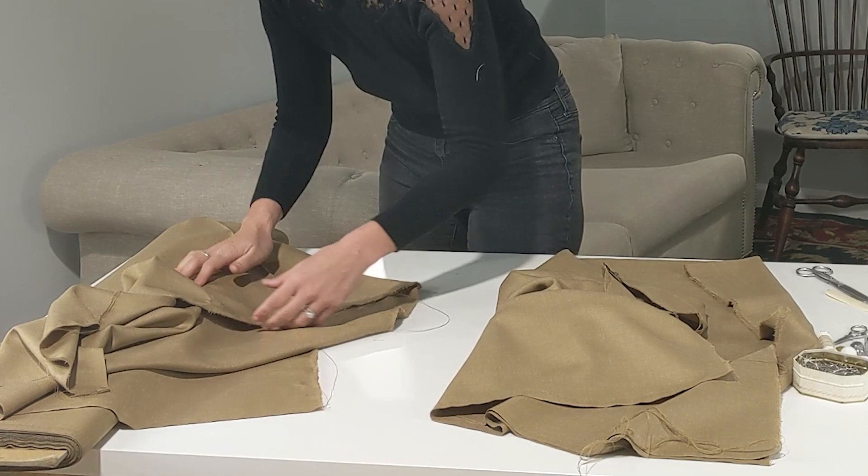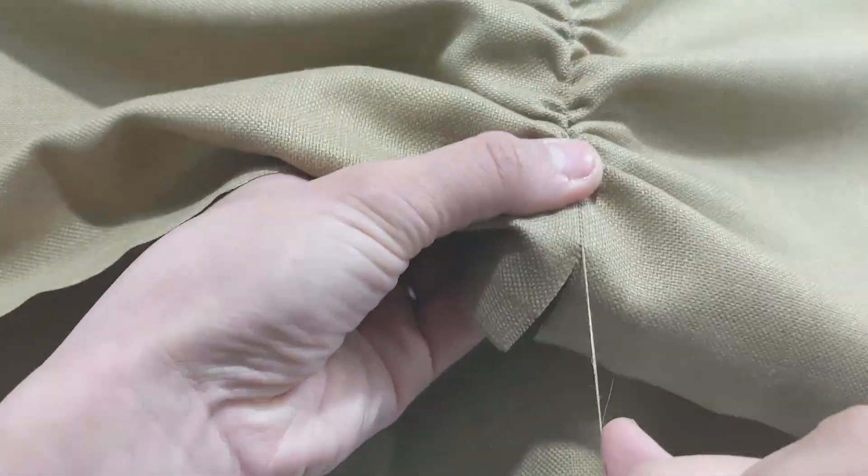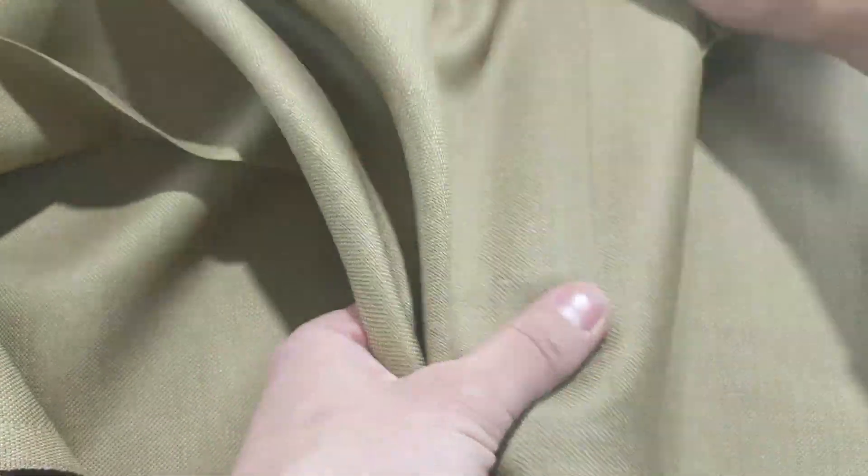In that case, it's just better to pull a thread. To do this, find one of the weft threads on either side of your snip and carefully pull the thread out from the width of your fabric. Then use your scissors to cut in the gap left behind, and this will guarantee a straight edge as well.